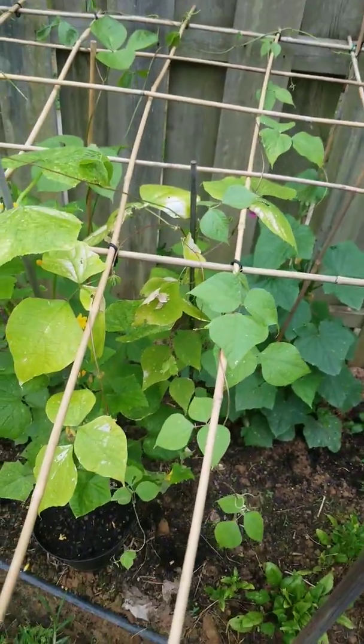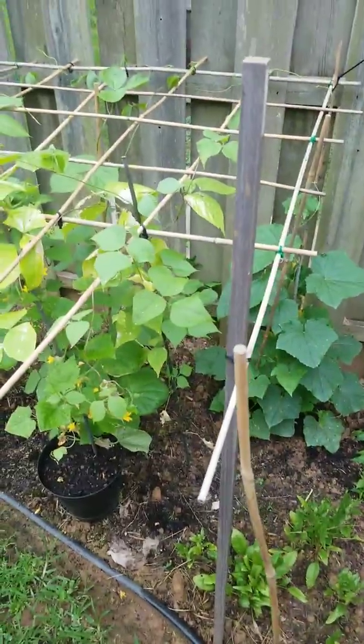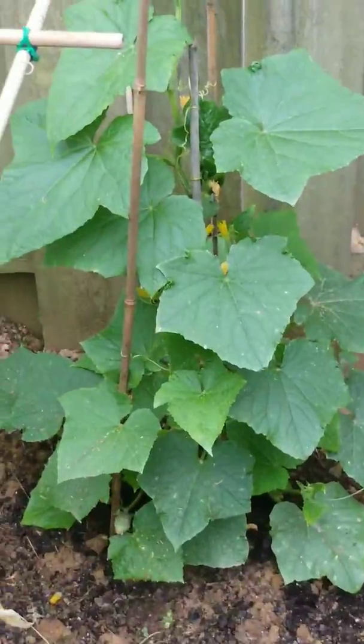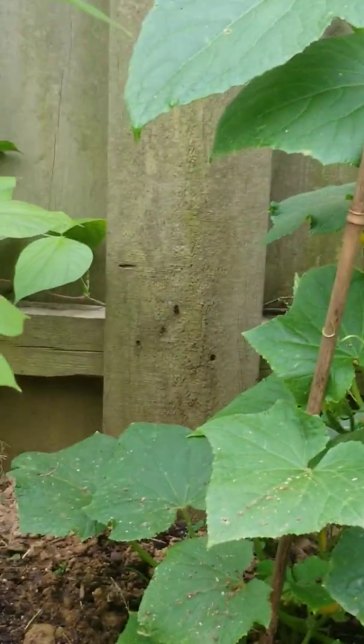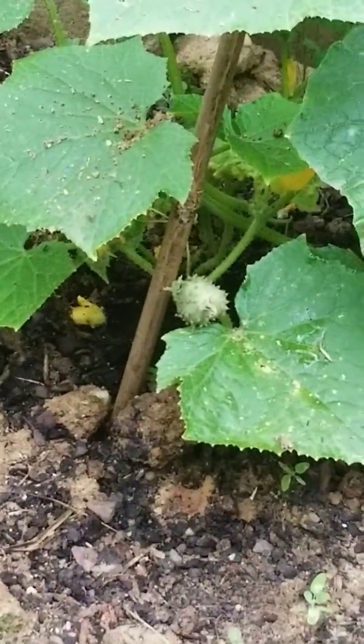This is another snow pea but this one is not looking too healthy — let's see how that goes. That's more cucumbers back there. I think you can see a cucumber right there coming along.